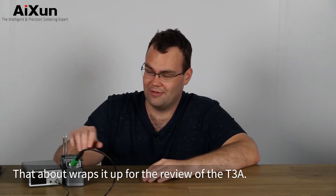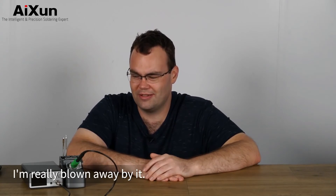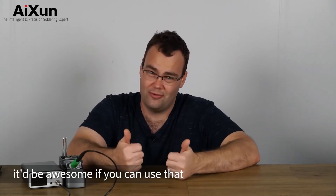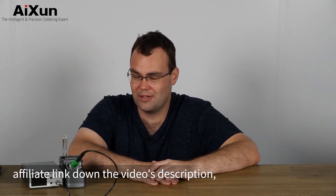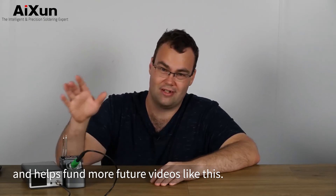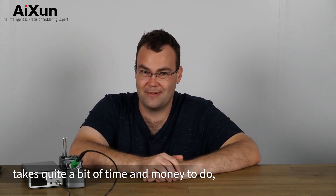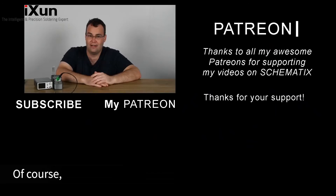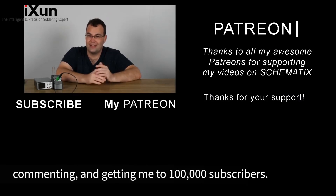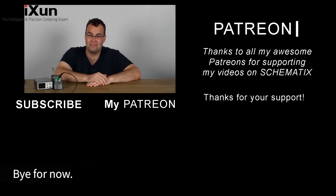So that about wraps it up for the review of the T3A. What an impressive soldering station, especially at this price point — I'm really blown away by it. If you're thinking about picking one of these up, it'd be awesome if you can use that affiliate link down in the video's description because it gives me a small kickback at no cost to you and helps fund more future videos like this. Buying products and filming and editing takes quite a bit of time and money to do, so that would be much appreciated. Thank you to my Patreon supporters for their continued support as well. Thanks for liking, commenting and getting me to 100,000 subscribers — that is awesome. I'll see you in the next video, bye for now.